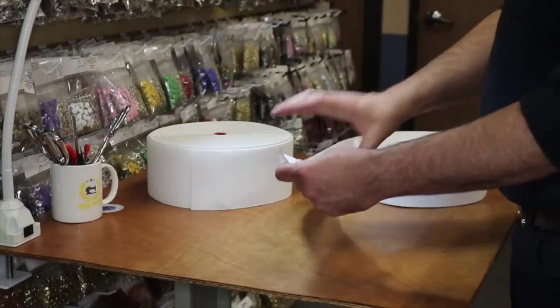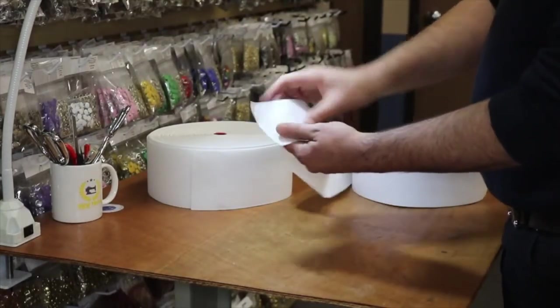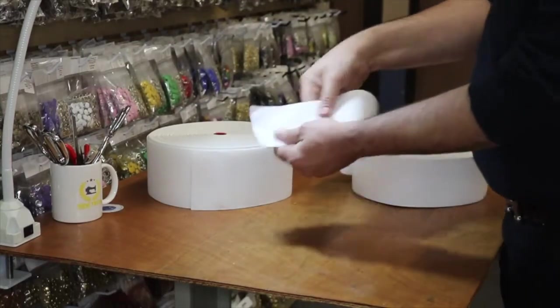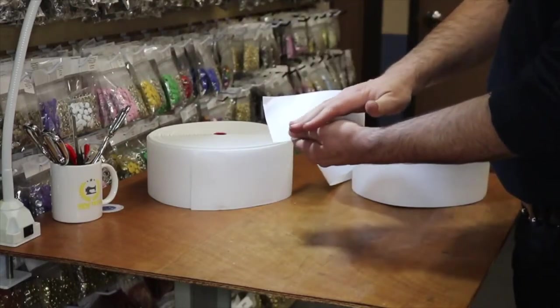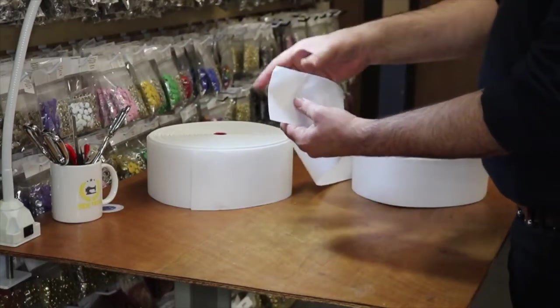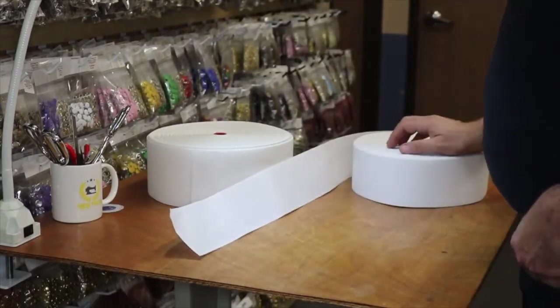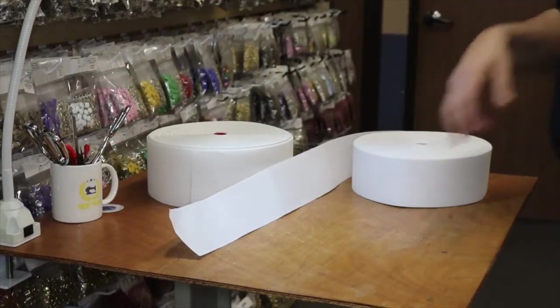You pretty much sew them to the top of your drapery and you could fold your fabric over this, so this could be in the back of your fabric so nobody can see it from the front. Or you could even cover it with fabric front and back — there are different uses for this type of drapery tape.